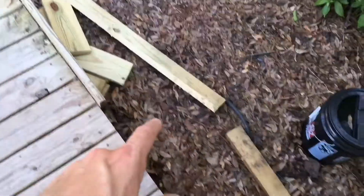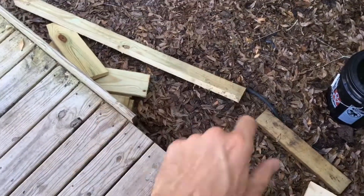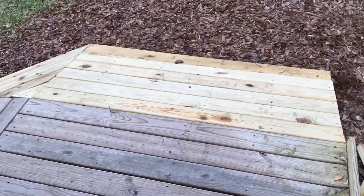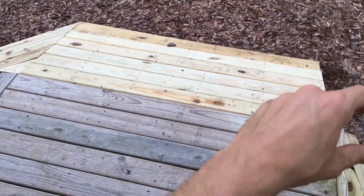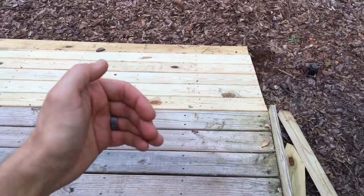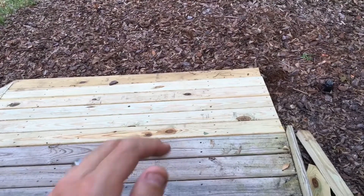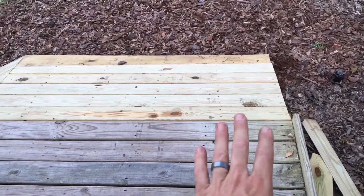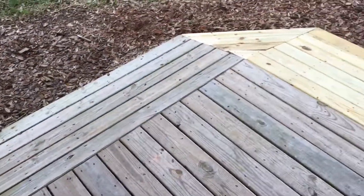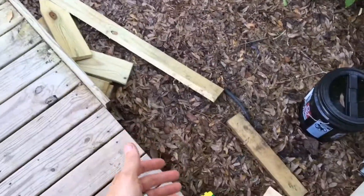I used a leftover one-by-six I'd ripped down from another project as a tamp — just take the end and tamp underneath that last tread. That allowed me to pack the dirt in tighter so when I rake the mulch back it's not going to sink or kick out. That's the same trick I used when I did the original ramp several years ago — I had that same one-by-six leftover as my little tamp.